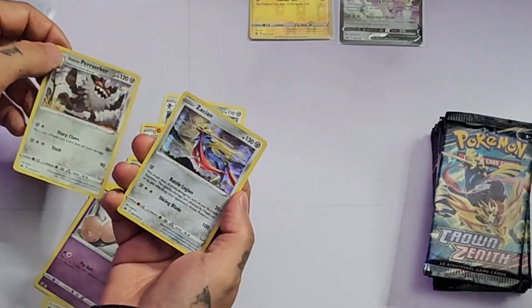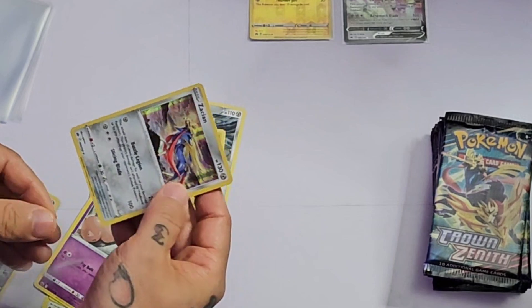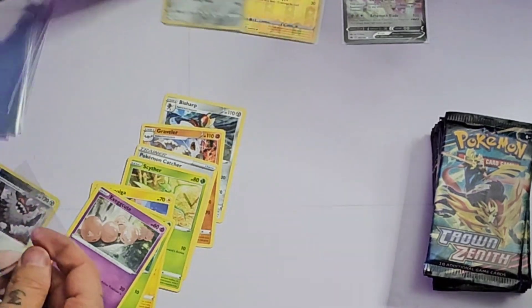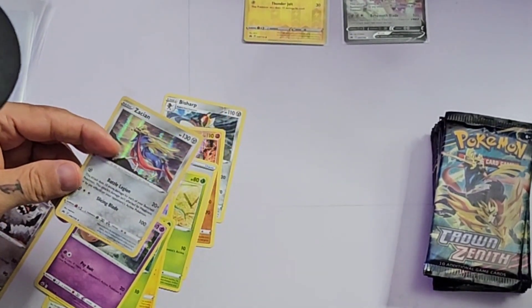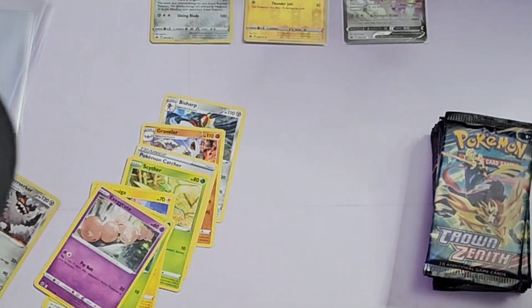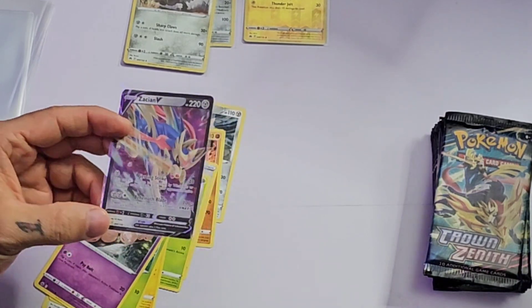I think this one's probably the better card. Oh, that's the same character — interesting. So how can you tell which cards are really rare? Is it written on here? Basic Zacian, basic Shinx — I guess we'll have to find out later. I do feel like this card might have some value; if there's any value thus far, it's this guy, I would think. It sure looks cool — pretty.